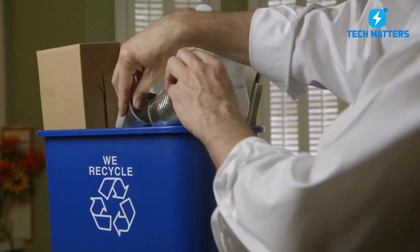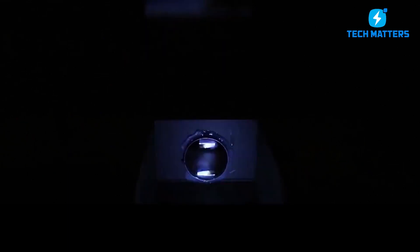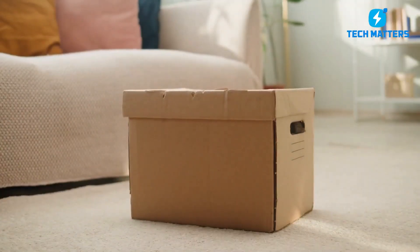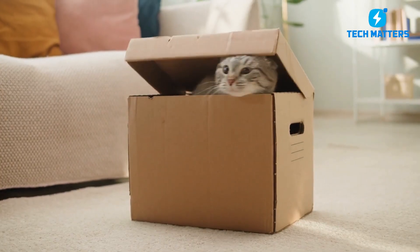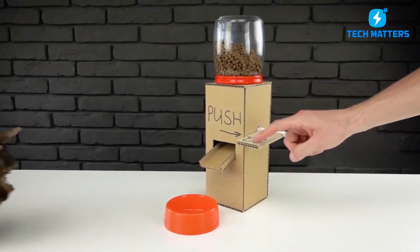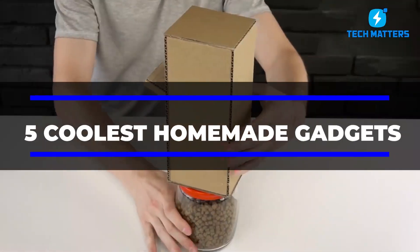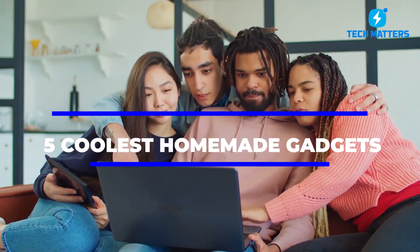Do you have an overflowing recycle bin? You may make a DIY smartphone projector to motivate young engineers to create products out of recyclable materials. A basic cardboard box has endless possibilities — you can even make a pet feeder out of them. Today, you are going to learn the 5 coolest homemade gadgets that will blow your mind, so stick around till the end.